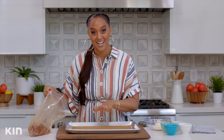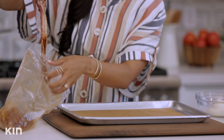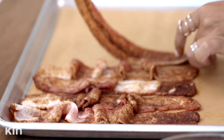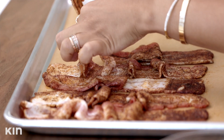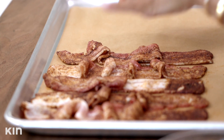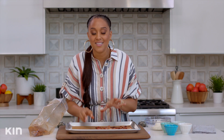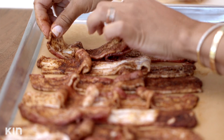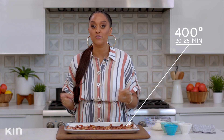I have a baking sheet lined with parchment paper and I'm just gonna put my bacon on there. This is a quick way to cook bacon — you can cook a pound at one time, and it's so much easier than cooking it on a stovetop. I'm gonna throw this into a 400 degree oven for 20 to 25 minutes, and halfway through I'm gonna rotate my pan so that everything cooks nice and evenly.